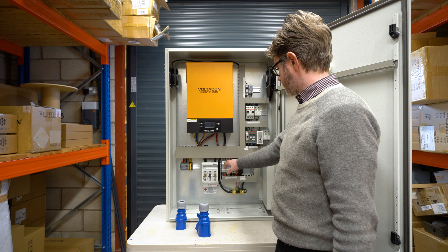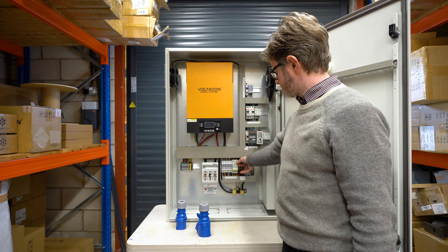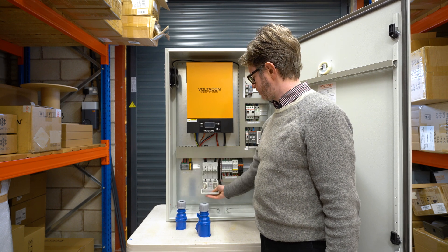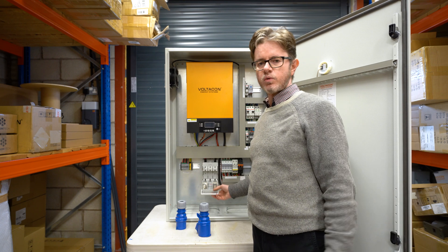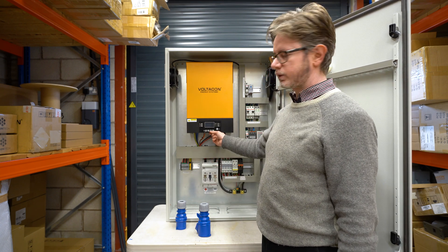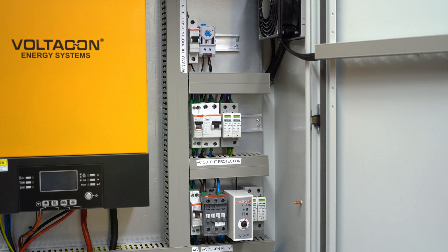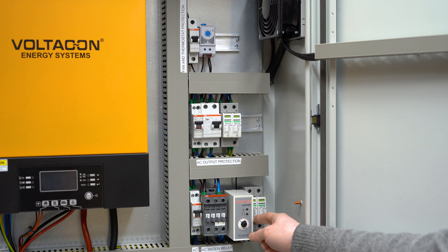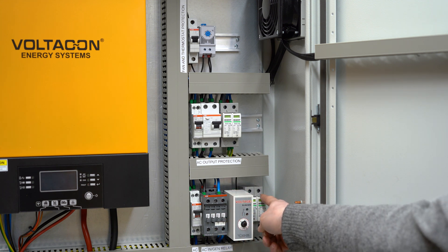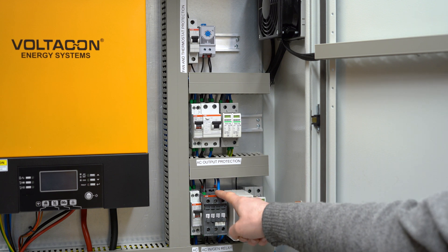The strings are fully fused with electro fuses. We have our surge protection and the DC isolator. This is the connection to our batteries — you can connect lead acid, AGM, or lithium-ion batteries. The inverter has a lithium-ion port available for BMS communication.